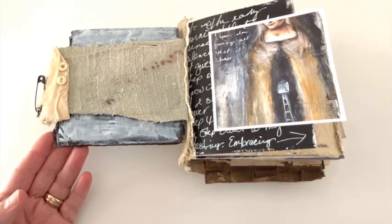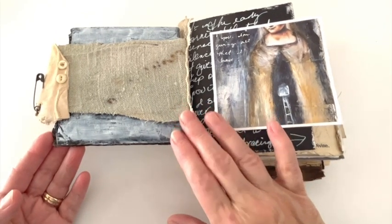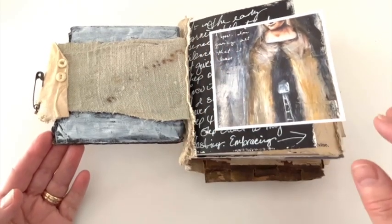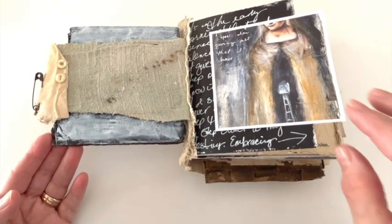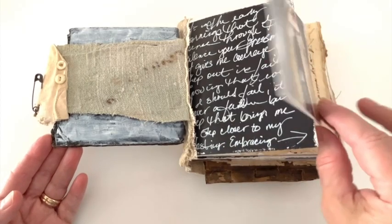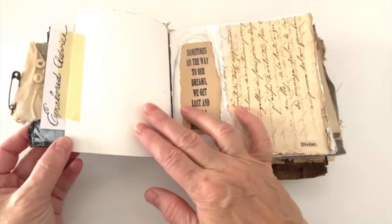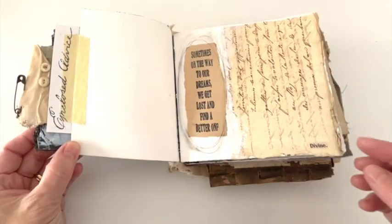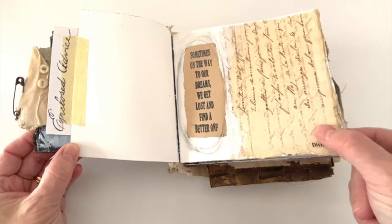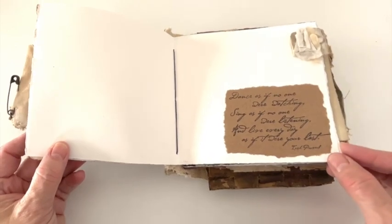I echo dyed pages in here, fabrics, and different things, so you'll see that throughout the book. This is a print from one of my journal pages that I had done up, and then I did writing and stamped different words. The papers came from my travels in France.